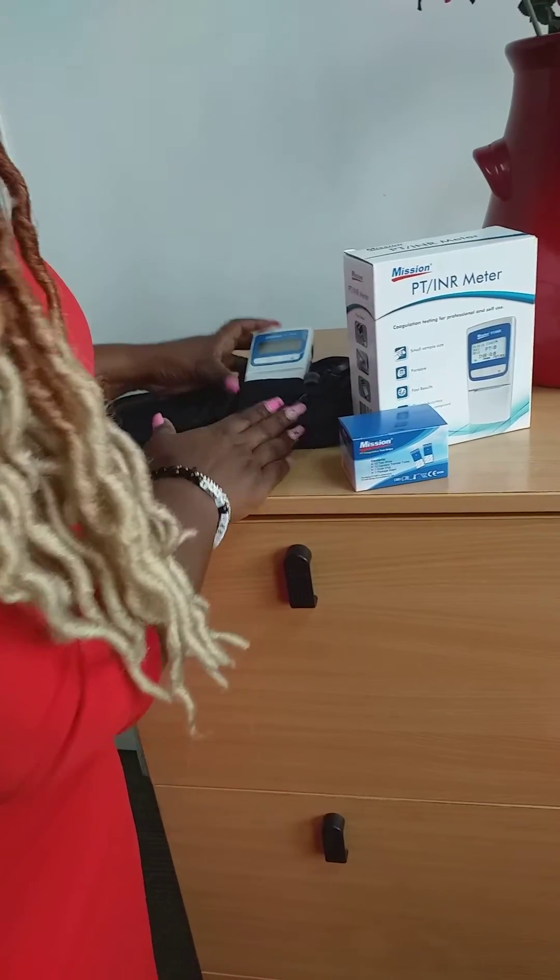If you want to get this device and measure your PT INR test, please reach out to us. You can contact us through our website, check out our LinkedIn page, Instagram page, or subscribe to our YouTube channel. Roy Scientific Limited will be happy to furnish you with this device to help manage your PT INR test results. Thank you.